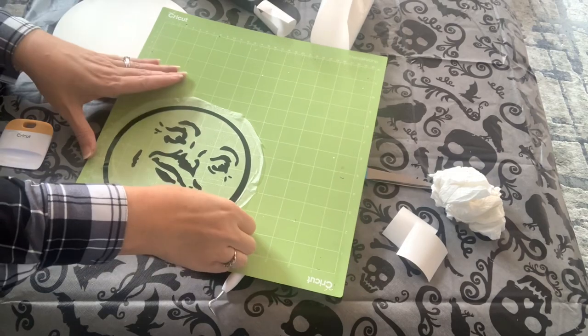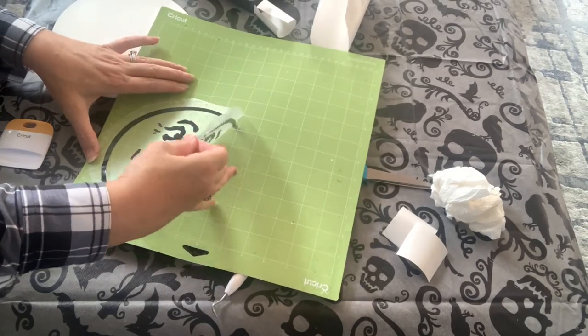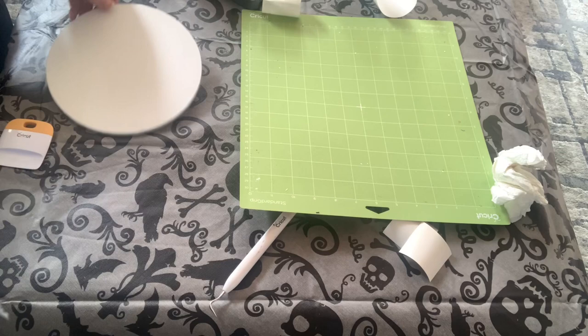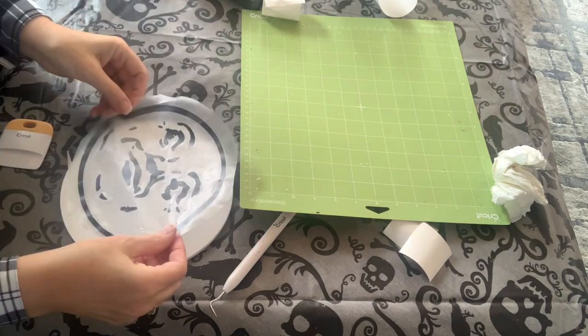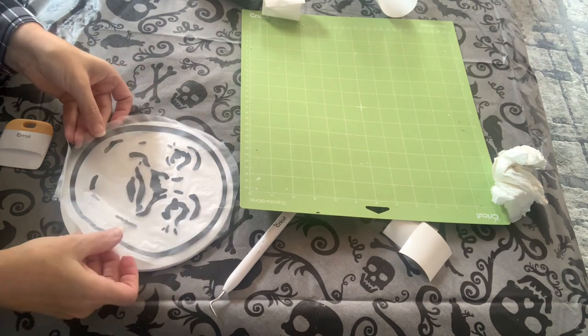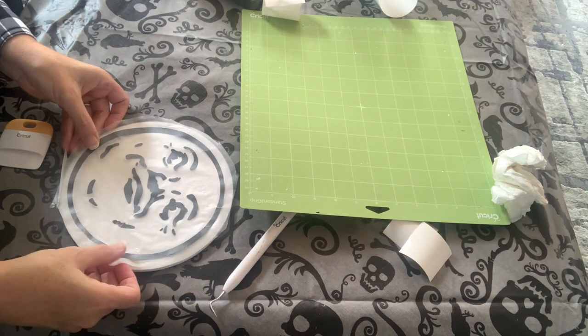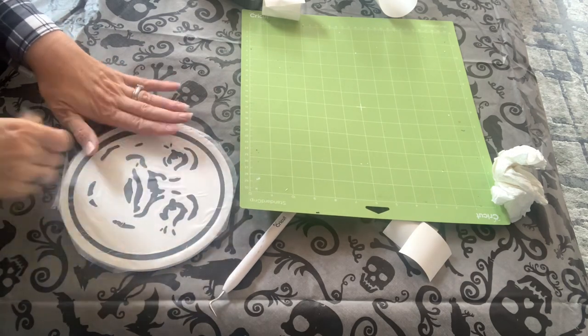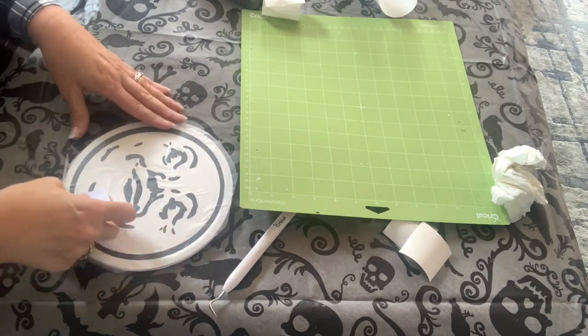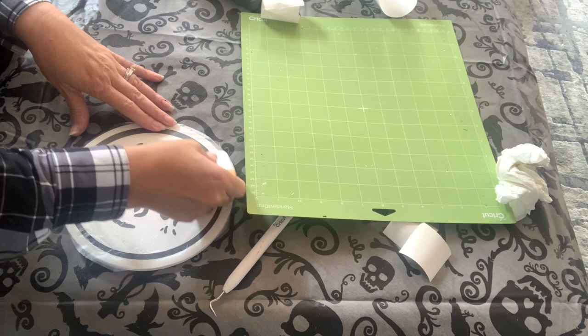And for the wood round, I purchased this nostalgic old-fashioned moon face from Etsy, and I used the press and seal to transfer it over. Again, if you use Cricut transfer tape, make sure you get rid of some of the stickiness so the paint doesn't peel up.